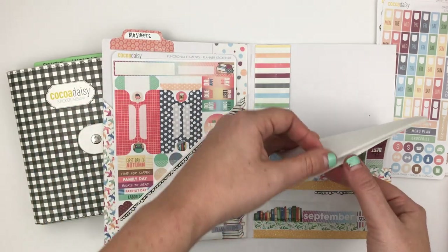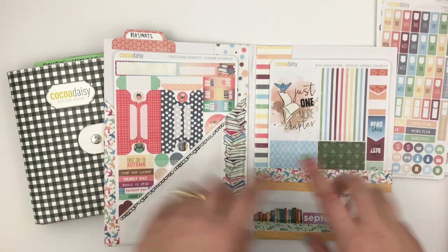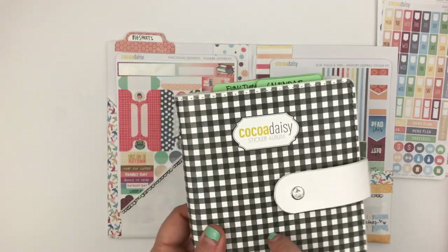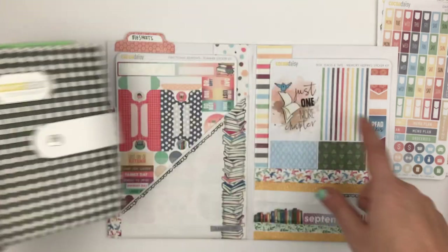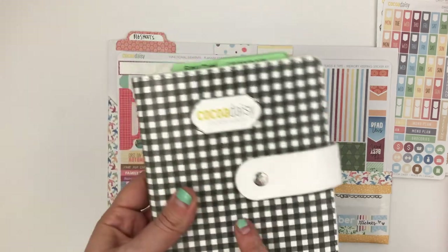On the other side I have my memory keeping stickers. I cut them all up last month and put them in here, but found that I actually prefer to have them in their regular size.